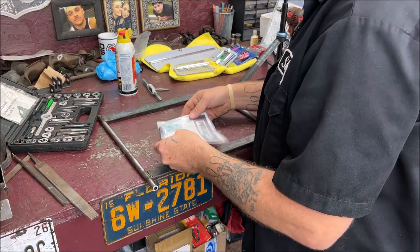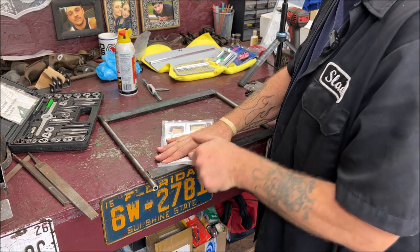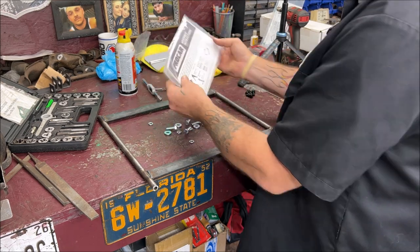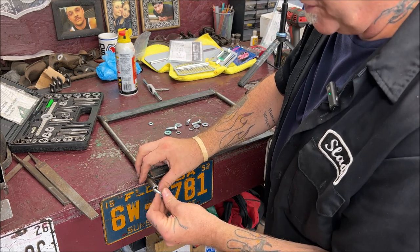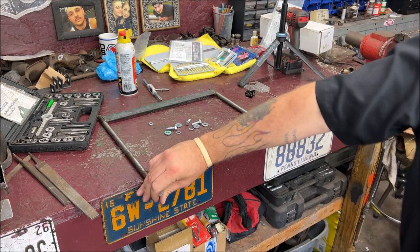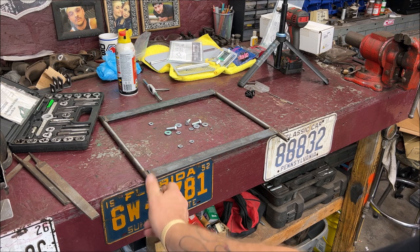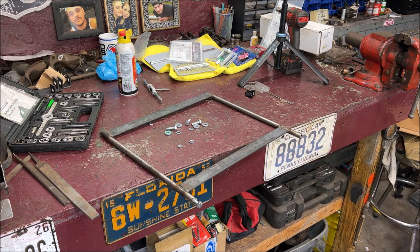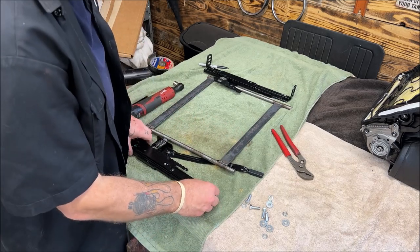These universal brackets come with the nuts and bolts of course. Like I said, they're 8 by 1.25 on the Scat seats. They're nice and smooth now — that's all I needed to do and it wasn't really so bad in all honesty. Let's put these together first, because I'm going to have to take them back apart to paint this anyway.